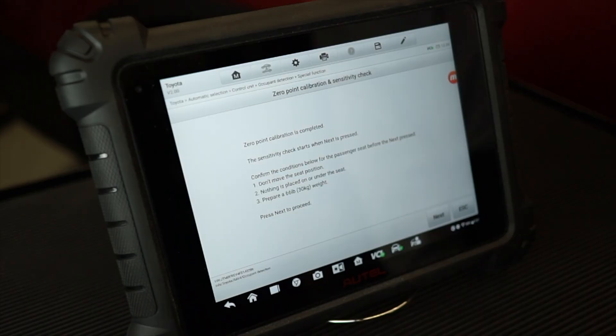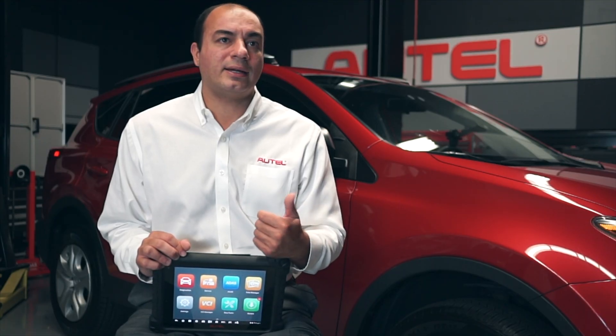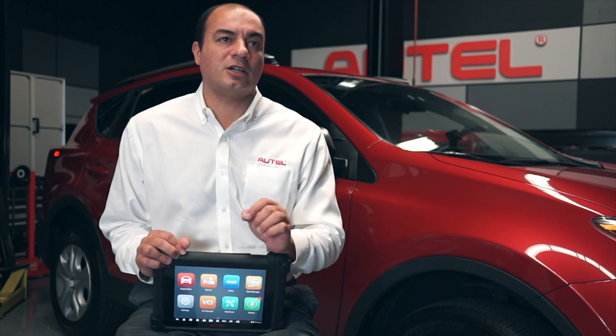The tablet displays the message: don't move the seat position, ensure nothing is on or underneath the seat, and prepare a weight of 66 pounds. We tap Next to move on. With no weight on the seat, the tablet displays that the sensor reading should be between the higher limit of 0.97 pounds and the lower limit of negative 0.97 pounds. The sensor reading is negative 0.19 — so that's good.